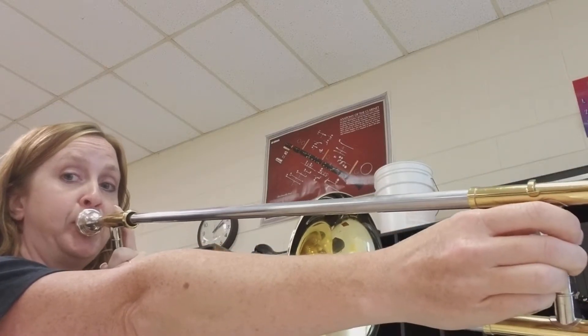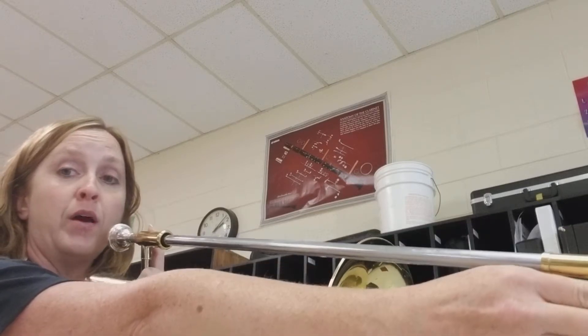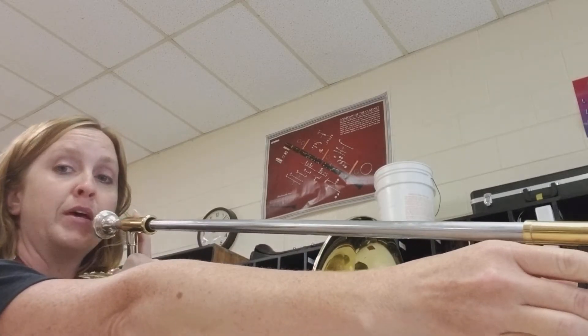And when we sing it in class together, we call it Ray. Let's play it again.